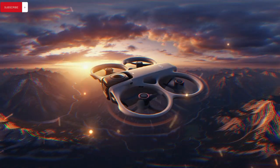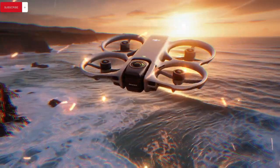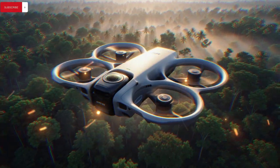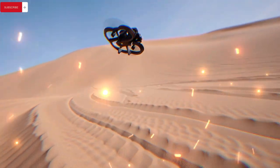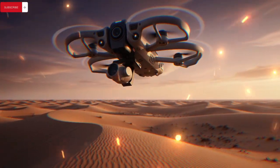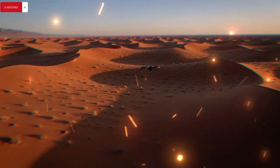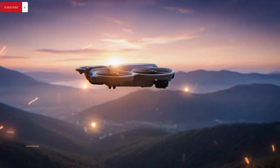When viewed together, the Avata 3 and Pocket 4 represent a clear evolution in DJI's creator ecosystem philosophy — one that prioritizes lighter gear, smarter controls, cleaner image pipelines, and fewer obstacles between inspiration and finished content, whether captured at 140 km per hour through tight gaps or quietly framed on a city street with a pocket-sized gimbal camera. These rumored upgrades are especially compelling for filmmakers, YouTubers, travel vloggers, FPV pilots, and social media creators who want tools that help them shoot faster, edit less, and publish more consistently without sacrificing quality. If DJI delivers even most of what these leaks suggest, both products could become standout releases that redefine their respective categories by focusing on the real-world needs of modern creators who value reliability, efficiency, and creative freedom above all else.